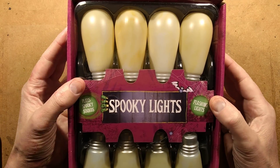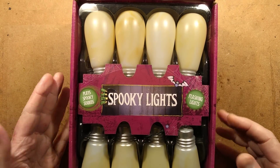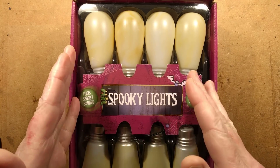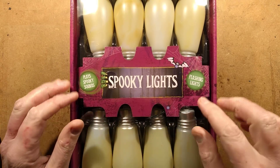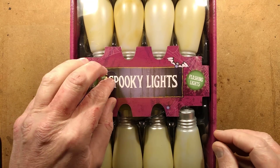Halloween is approaching, Poundland has its spooky stock in, so I thought let's buy some of the items. One of the items was this set of spooky lights, which you get eight lights and it supposedly plays spooky sounds and has flashing lights. Let's investigate.